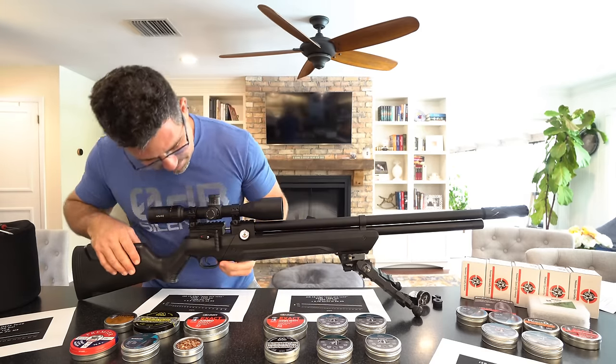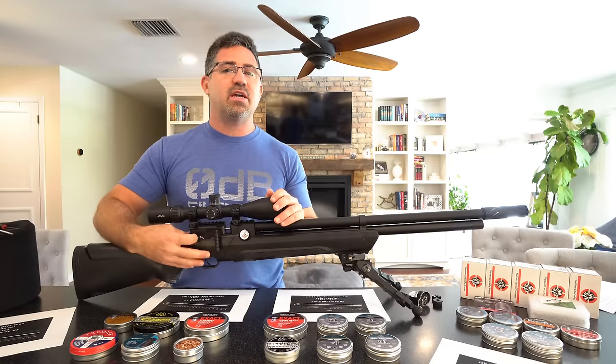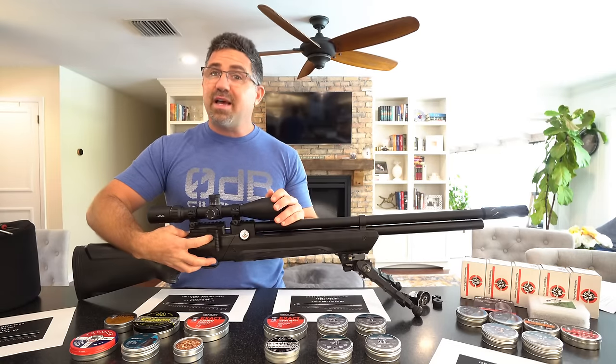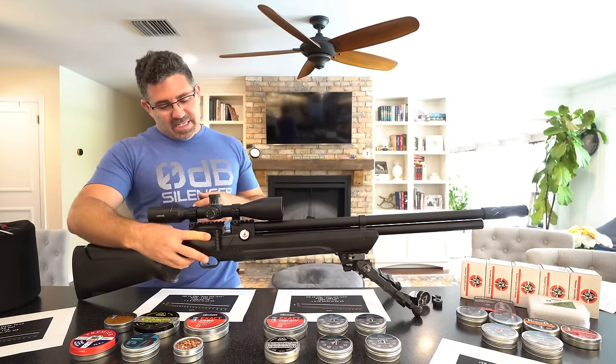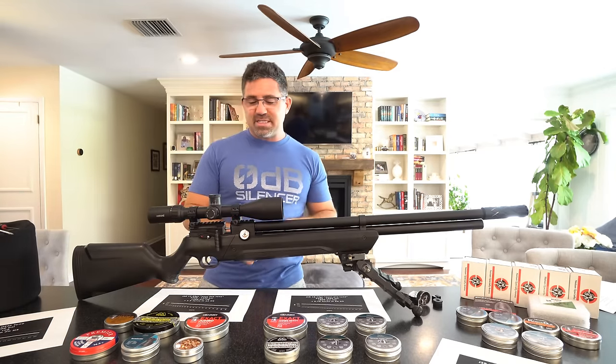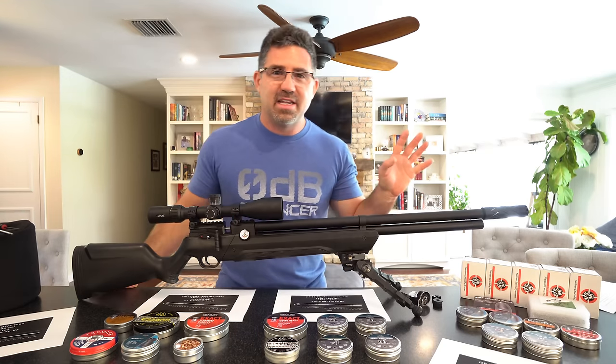The safety is manual, meaning it doesn't auto-reset each time you cock the gun. It's right here — light, precise, and it feels expensive. There's a lot of good things going for this.